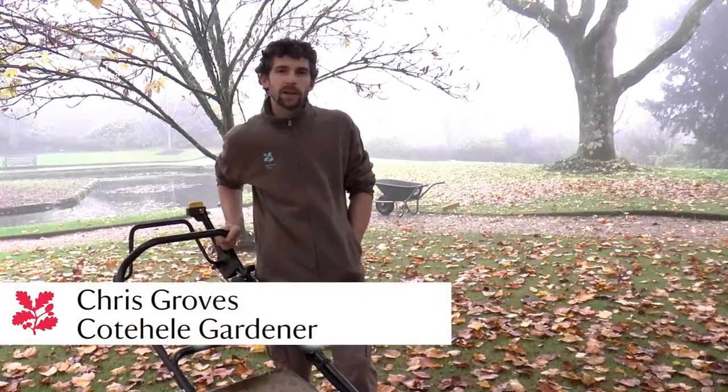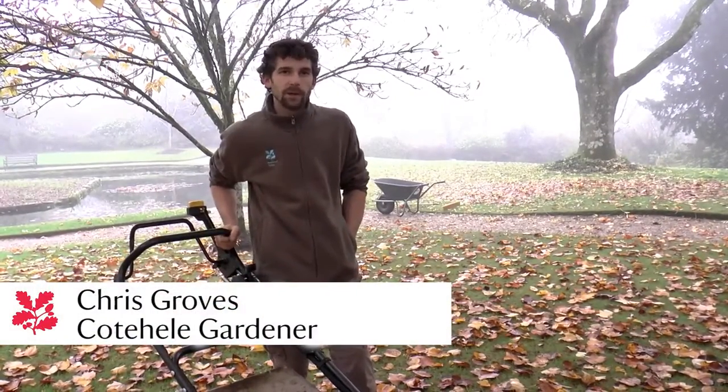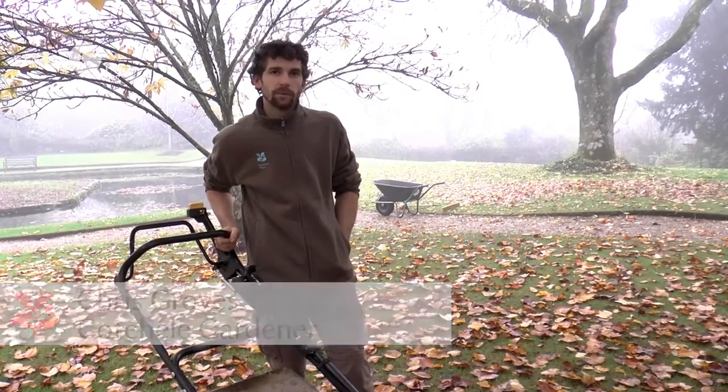Hi, my name is Chris Groves. I'm a gardener here at Cote Hill and today we're going to be looking at cutting the lawns for the final time of the season. We're doing the final cut so that the grass is nice and even and looks good through the winter.